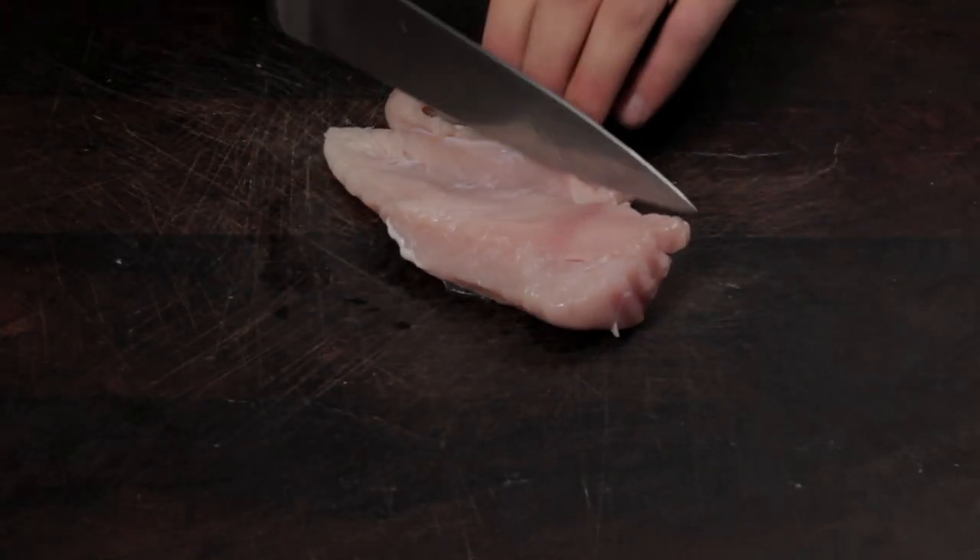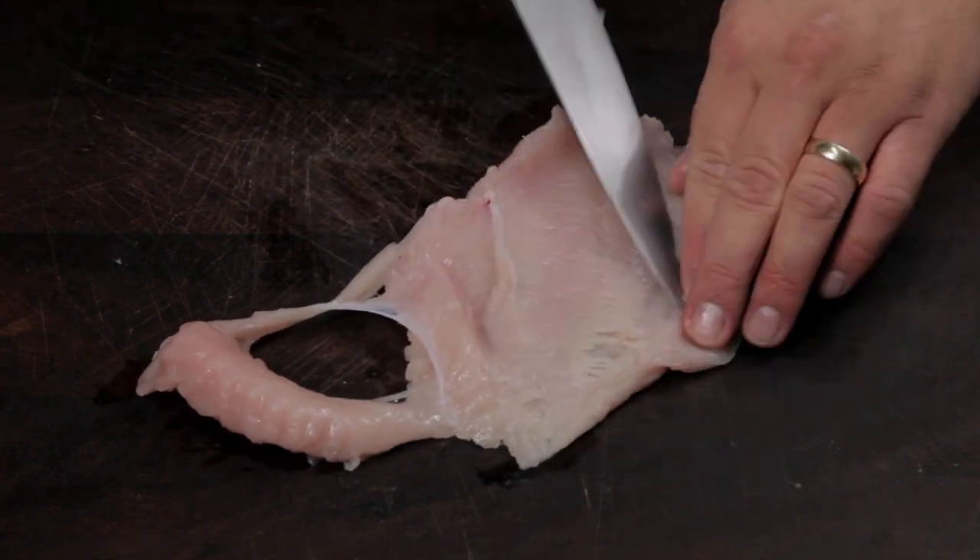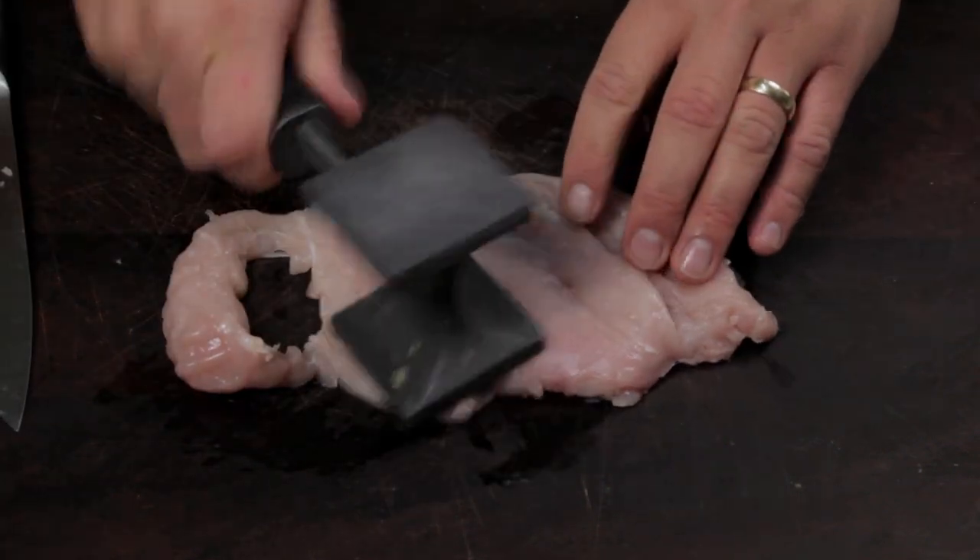To start, you need some chicken breasts. Slice down the middle so it can be laid out flat. Using a mallet or rolling pin, flatten out the chicken breasts.